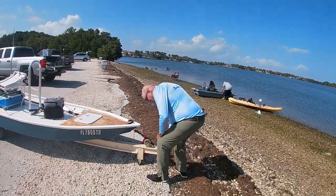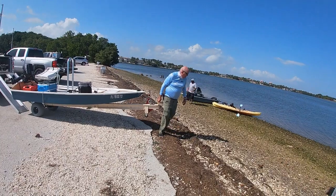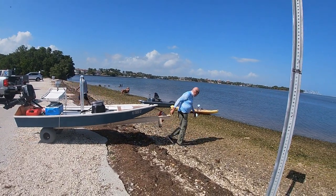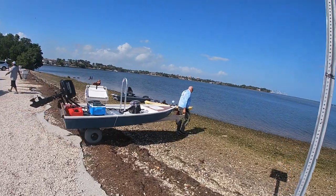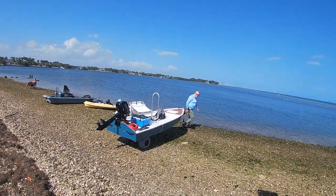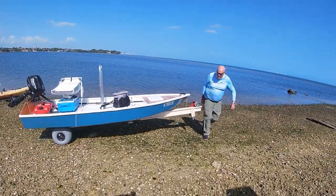Hand launch only, right? We're going to back it in the water and float it off the cart.